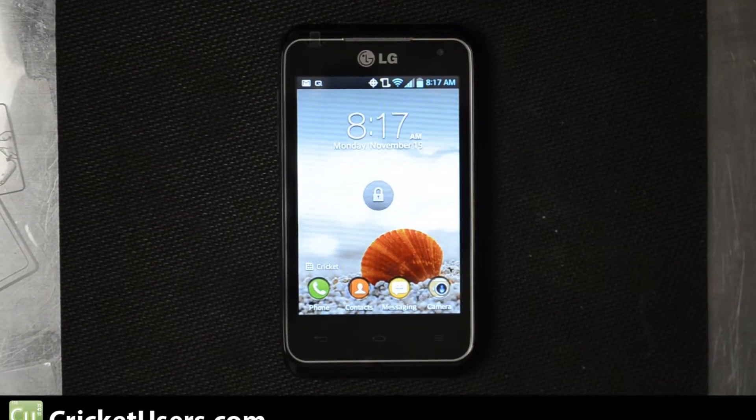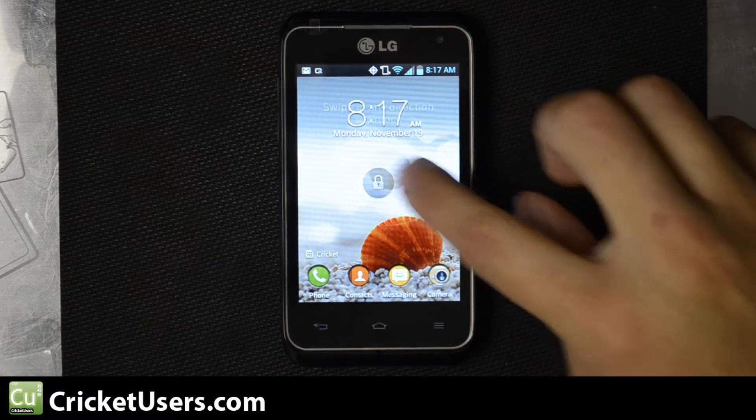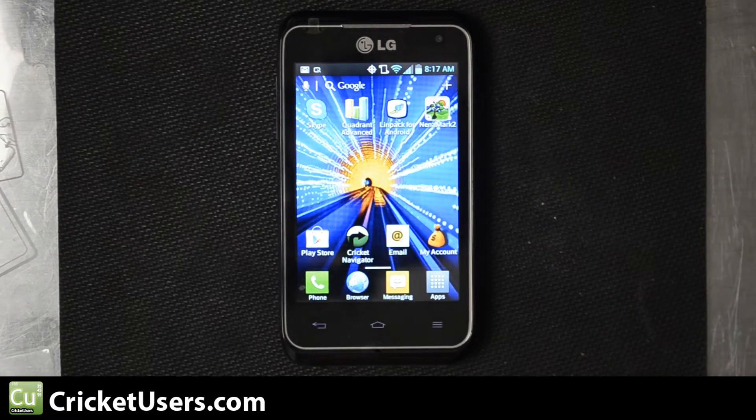Hello, this is Chris with Cricutusers.com. This is the LG Optimus Regard — Cricut's first 4G LTE enabled device other than a broadband modem. We're going to do some benchmark tests on this device.